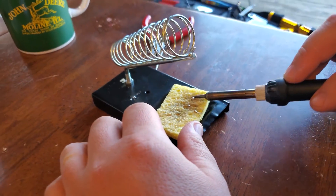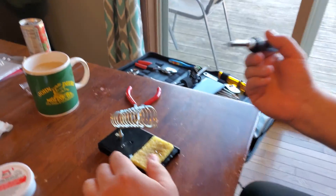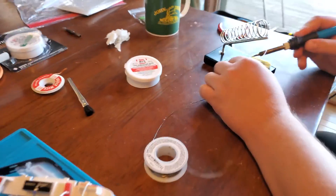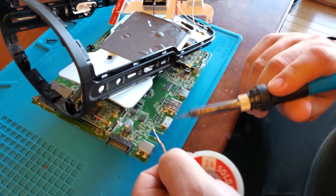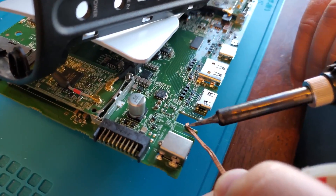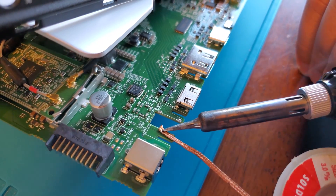Notice we're going ahead and tinning up a soldering iron here. There are lots of incredible tutorials online about how to solder properly, so I encourage you to watch those — but this got the job done for us. Right now we're wicking off all of the existing solder that was on these pads.